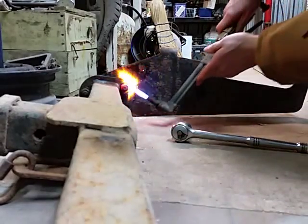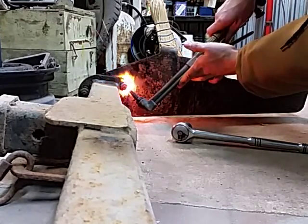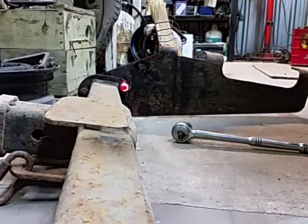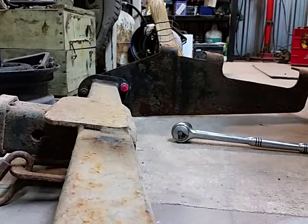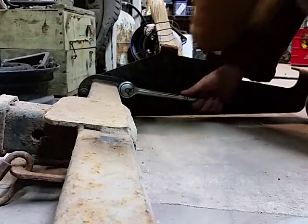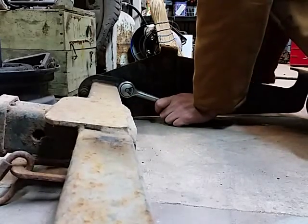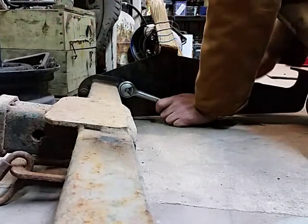Yeah, that's got a fair bit of heat into it. A little more. That was only maybe — was that even a minute? There we go. That's free. Easy peasy.